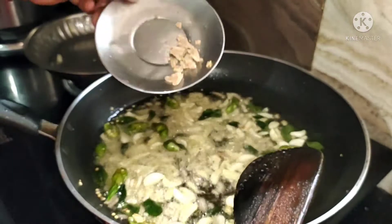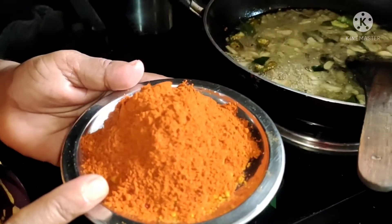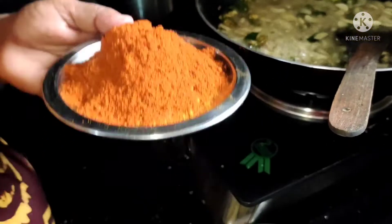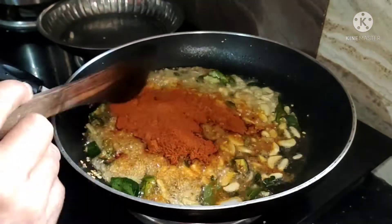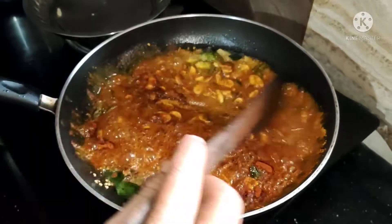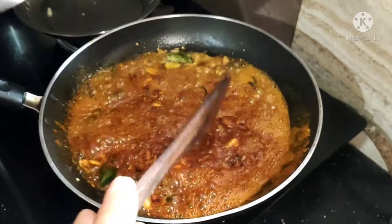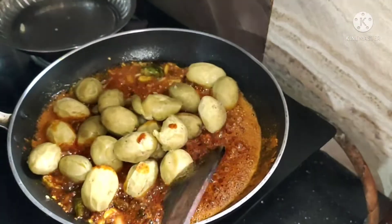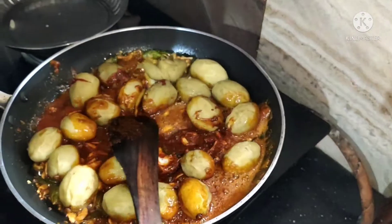1 spoon of salt, add 1 spoon to add flour, pour the flour. Add Galbazine to the dish in a bowl and add to it. It is good to cook the dough. That is good to get ready. I will cook the dough after.